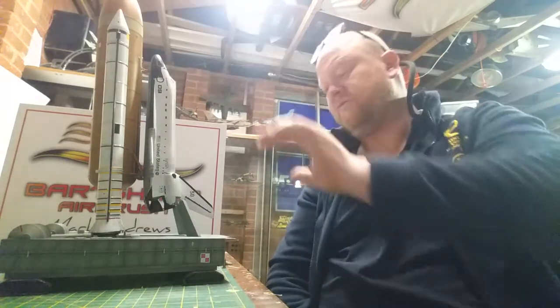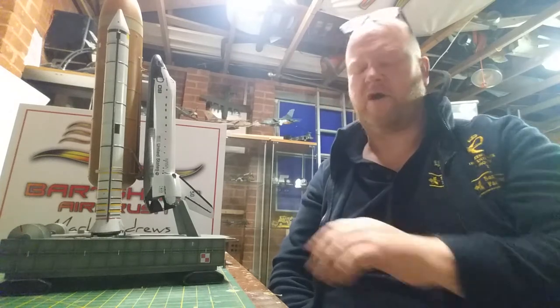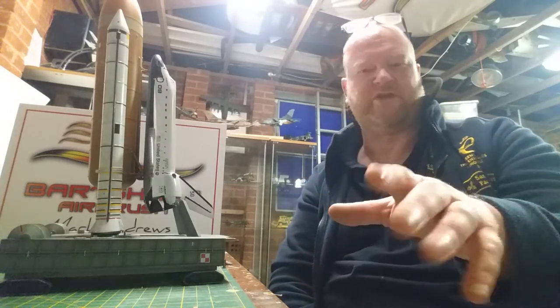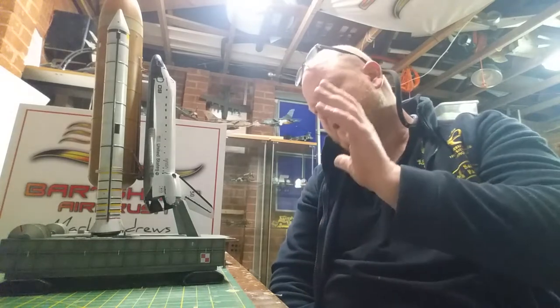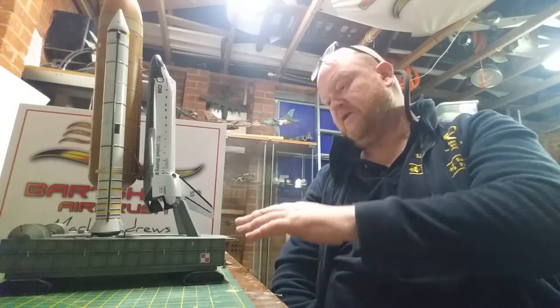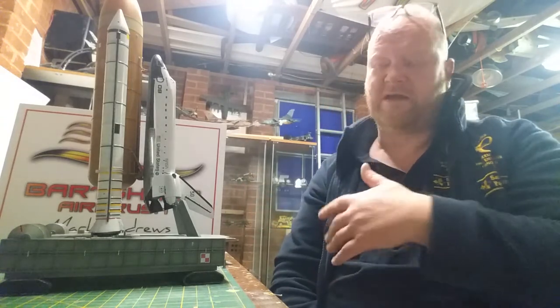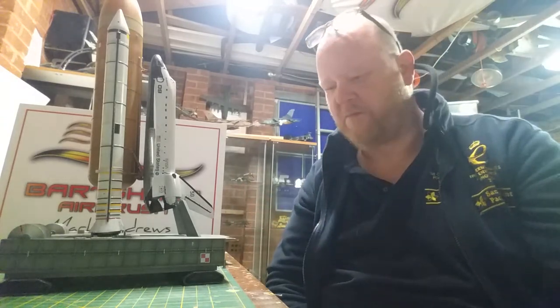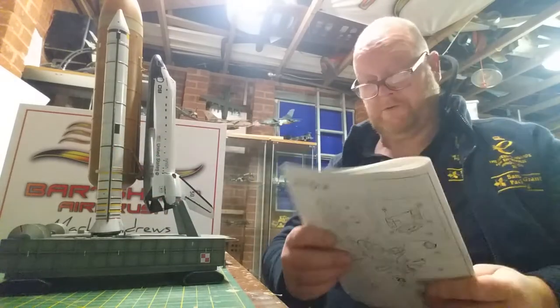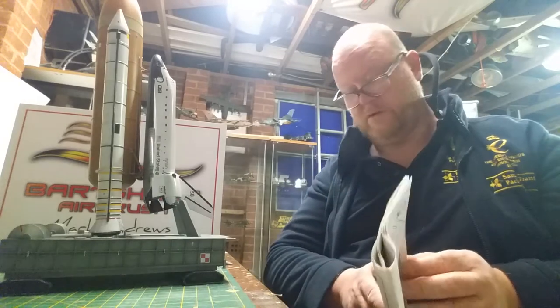Once them two were done, and I knew that I was alright with the crawler — crawler was just a matter of mottling it. I've got loads of steel shots on Facebook. The tracks that it comes with: X1 black, and then dry brush with gunmetal, just because I know it goes down a road — I know it's a dusty road, but nevertheless.